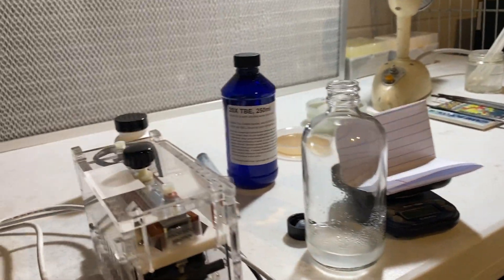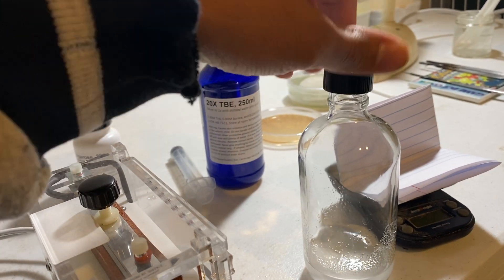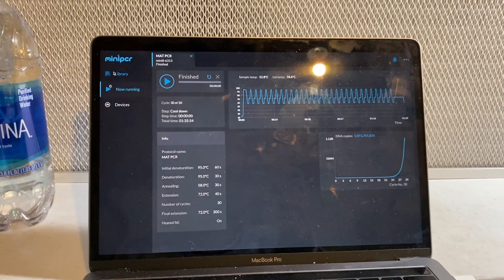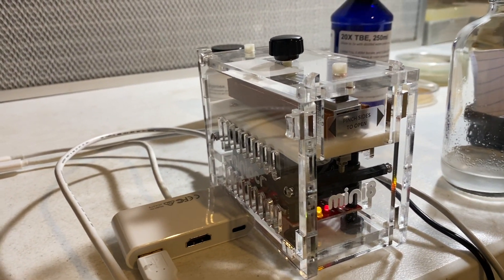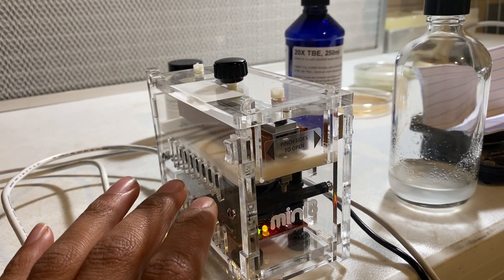All right guys, so I'm making some agarose gel to run my results from this mat PCR that I just did. If anybody was on the live stream for Cordyceps mat PCR and Cordyceps breeding, these are the samples that we did during the live stream.